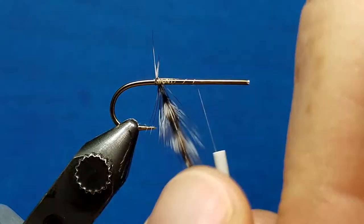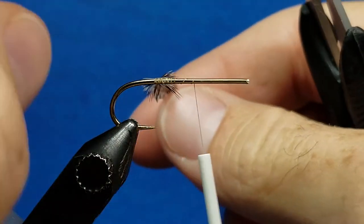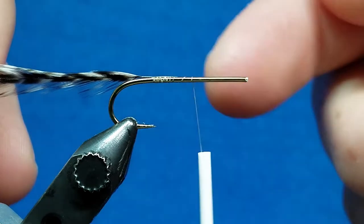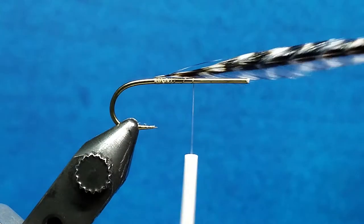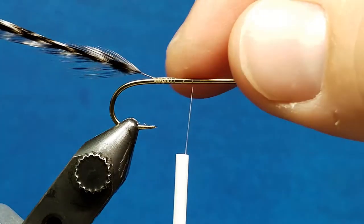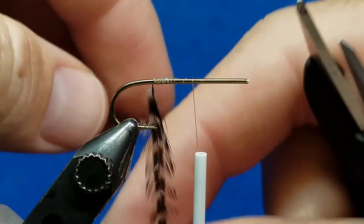Quick refresher: the hackle has a top surface and a bottom surface. The bottom surface is a little more dull and cupped. We always want that bottom surface facing to the rear when we're palmering on patterns, all the way from woolly buggers to adams. When you get into parachute patterns and start to wrap horizontally, we want that cupped shape facing down. Always start with a bare section of your stem so that your wraps and subsequent wraps lay down the way that you want them to.